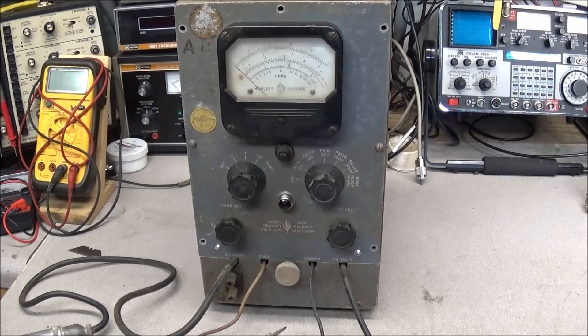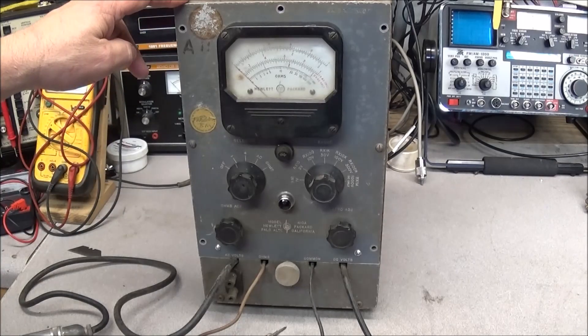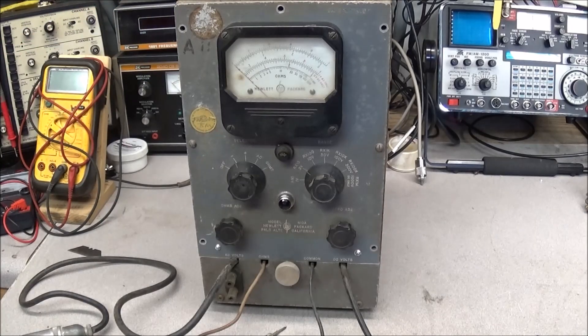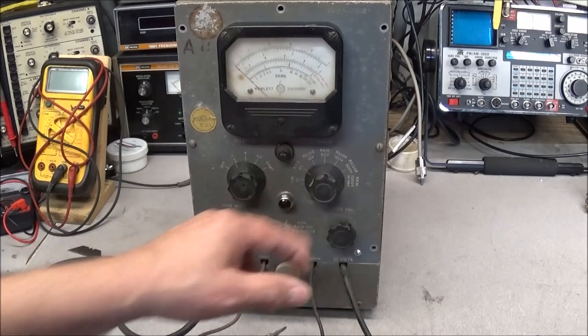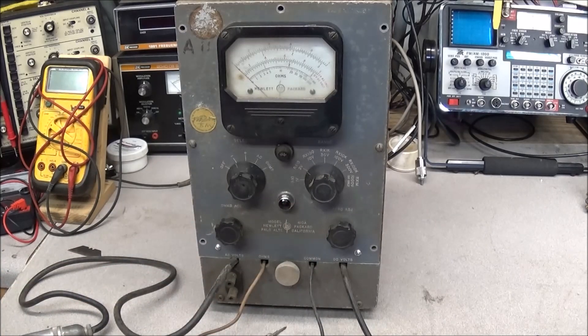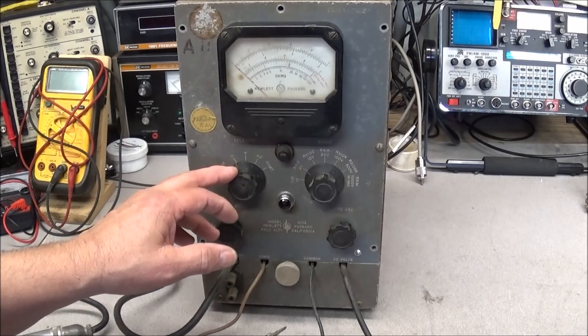Today we're doing a teardown on this Hewlett Packard model 14A vacuum tube volt meter. This is a high-frequency vacuum tube volt meter covering from about 20 Hz to 700 megahertz, and it'll go right on up to a gigahertz. This makes the meter a good candidate for restoring old tube equipment. It covers a range of 1 to 300 volts AC and 1 to 1,000 volts DC.